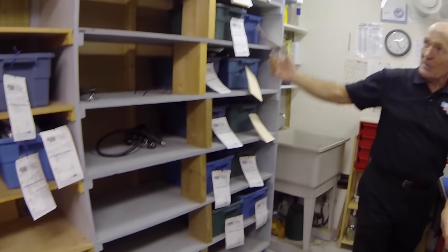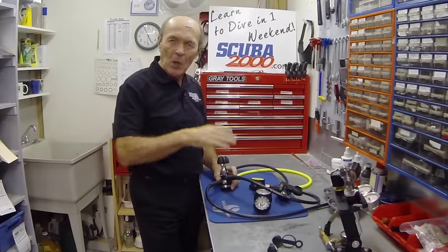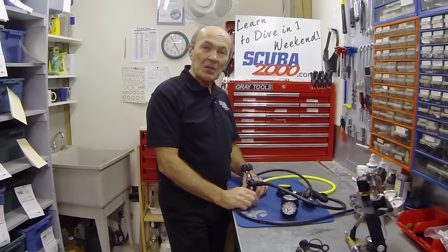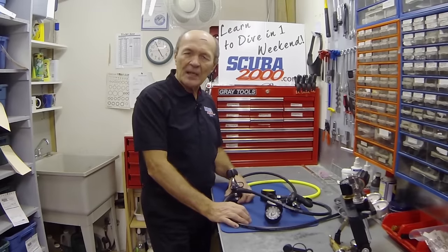Take a quick look here — all these regulators have to be done in the next half a dozen days. Divers are going out, heading off to pick them up. This is what we do here. I see all kinds of them coming in, makes and models. Most of them are nice and clean on the outside, and I open them up and they're garbage on the inside. The owner gets upset because it costs two or three hundred dollars for parts and service to fix a regulator that hasn't been properly rinsed and taken care of.